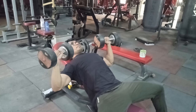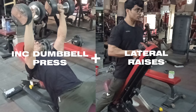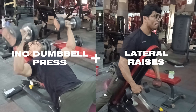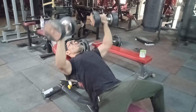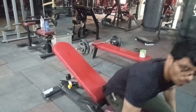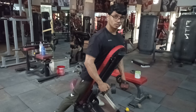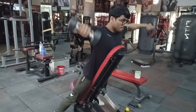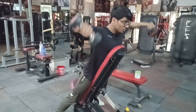The second superset: we will perform incline dumbbell presses and pair it with lateral raises. Similarly, 4 supersets total with 20 reps each exercise — 20 reps on incline dumbbell press, then immediately go to lateral raises without rest. For lateral raises, we will keep the chest on an incline bench.